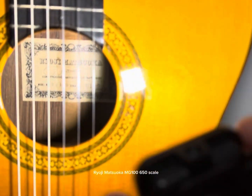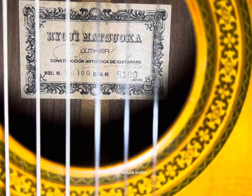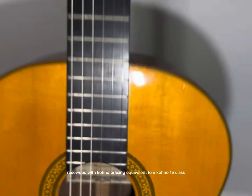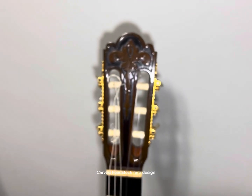1975 Ryoji Matsuoka MG106, 650 scale, Full Solid Spruce Indian Rosewood with Kono Bracing, equivalent to a Kono 15 class. Carved Headstock, Rare Design.